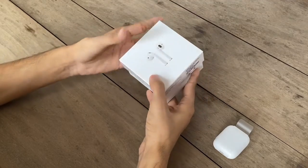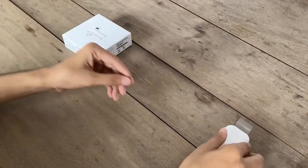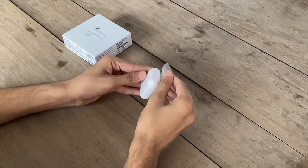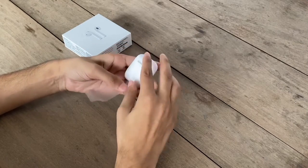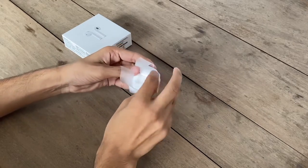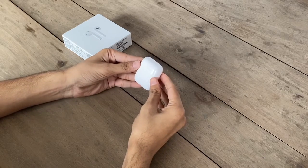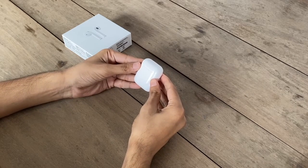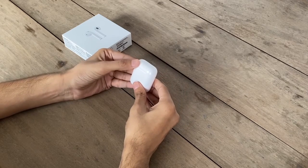Now keep the box aside. Let's go to the main product, the AirPods itself. Remove the protection from the charging case. This case is so small and also looks premium. Its cap feels satisfying while opening and closing.